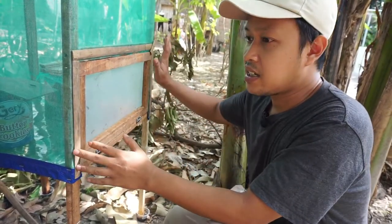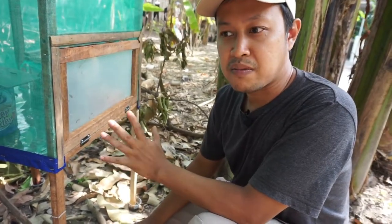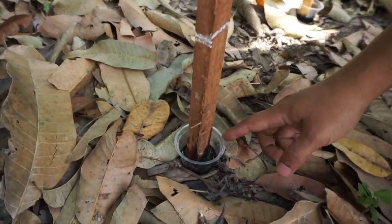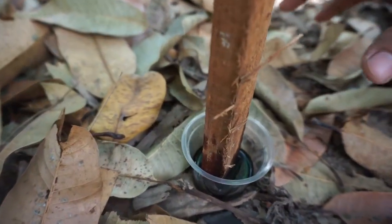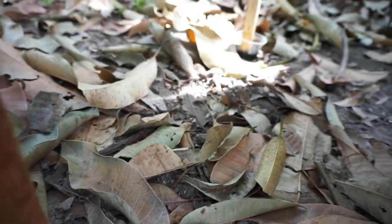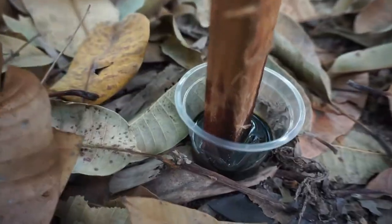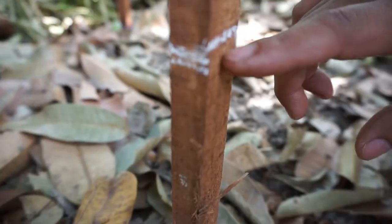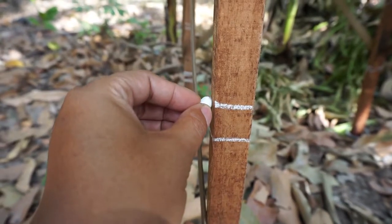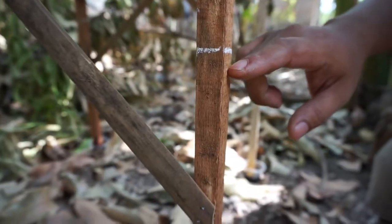To protect this cage from ants or other insects, here are some tricks that may be helpful. As you can see, I put a cup with used oil on each leg — you can also use water, but the oil works because ants hate the smell. I also use insect-proof chalk, which here in Indonesia we call kapur ajaib — magic chalk — and its function is to prevent insects from crossing that line.